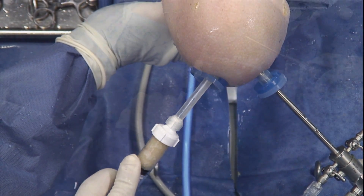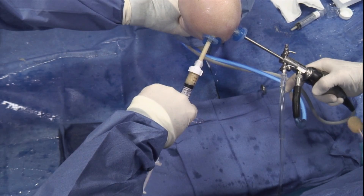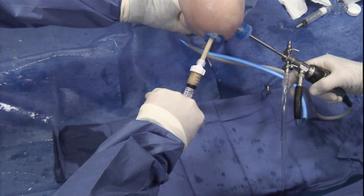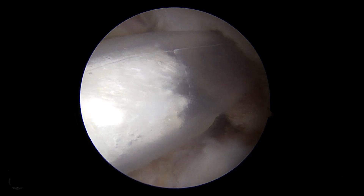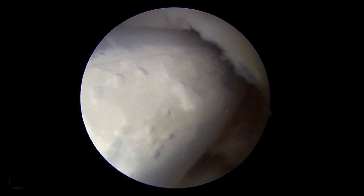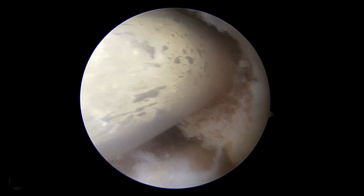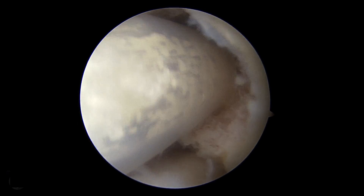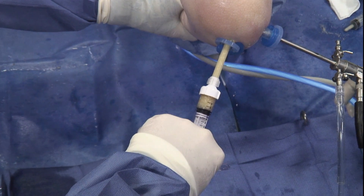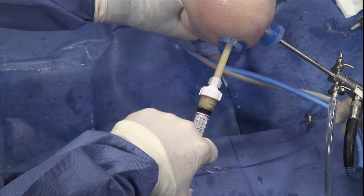The cannula is introduced into the tunnel and the large plunger is used first. You can see the DBM mixture advancing into the cannula and we'll start seeing it arthroscopically. As the bone is advanced, you gently pull the cannula back out to allow it to fill the tunnel or the defect.